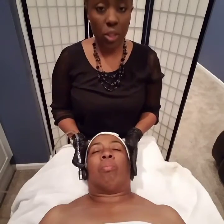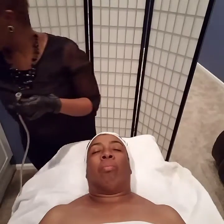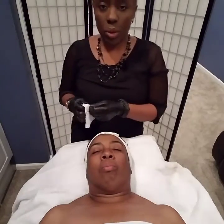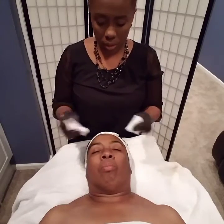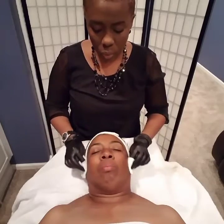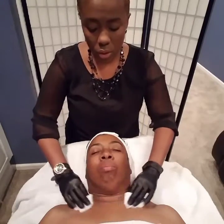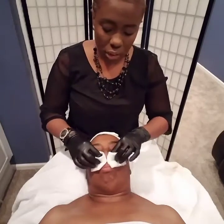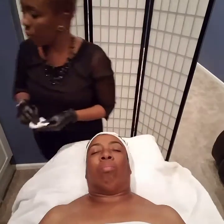That completes your two passes of a microdermabrasion using the diamond tip. Now we're going to turn our machine off. At this time, if you want to tone her skin, use a toner that's very hydrating — nothing too astringent because that might burn her. If you wanted to do a layered microdermabrasion with a chemical peel, a light lactic peel or an enzymatic peel would be ideal, but make sure they are a perfect candidate. If they have very thin, fragile skin, don't layer a microdermabrasion with a peel — that would be too aggressive.